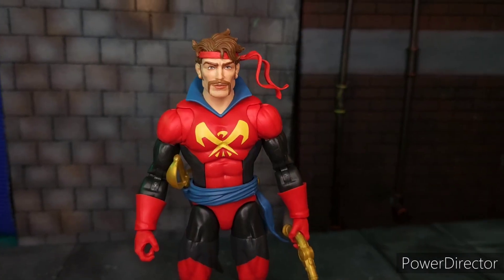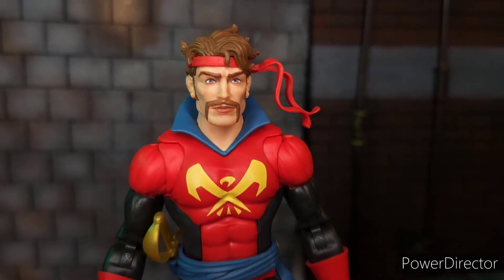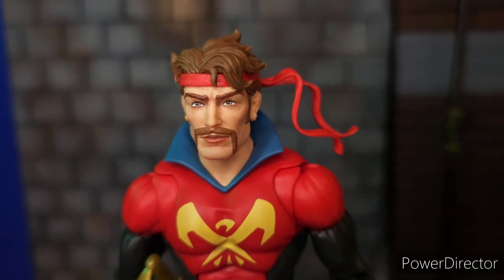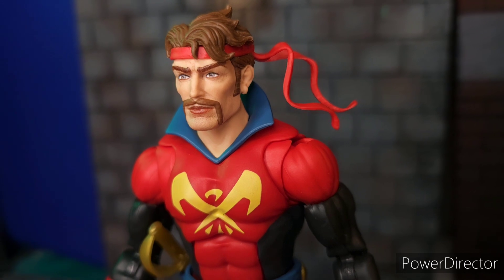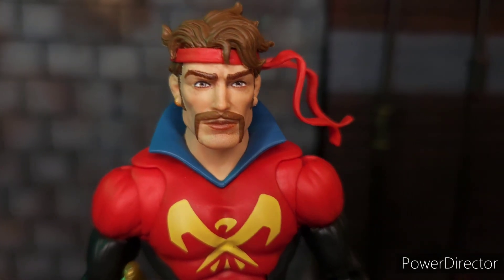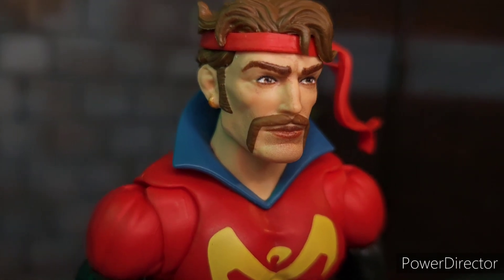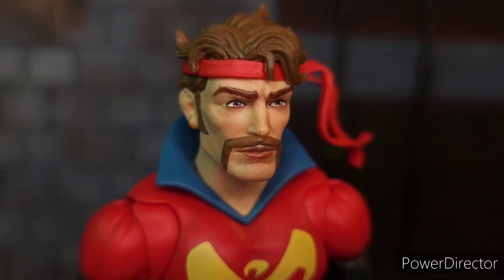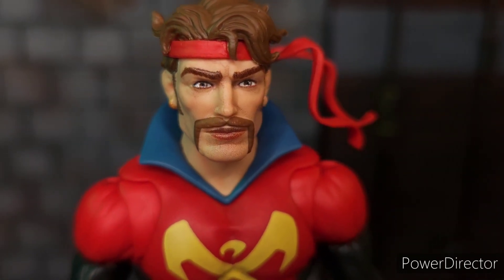Looking at a closer look at Corsair, Hasbro has done it again in terms of the photoreal tech application on the facial features of this figure. You can see how well done his mustache is, his eyebrows. There is some blush on his cheeks. It's a really well-done sculpted figure.